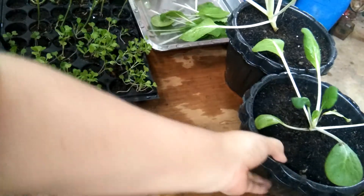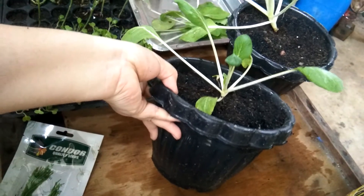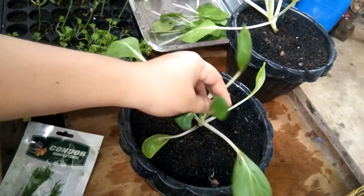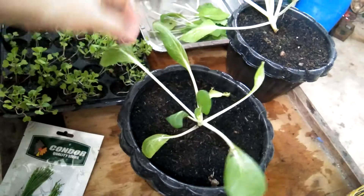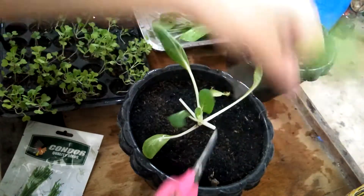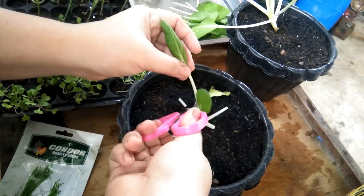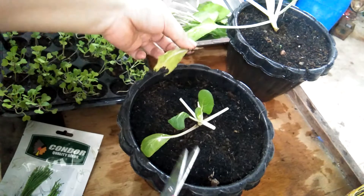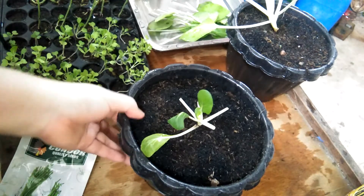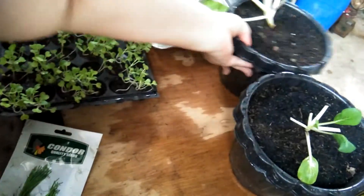And this one — so ito na lang ang matira. Then let's have another one — okay, so ito, nabili ko siyang container for 15 pesos. Check nyo sa malapit sa inyo kung meron. Mga pasok — this one, kasi nasisira na siya. So ito na siya, walang uugusin, but I have this one.